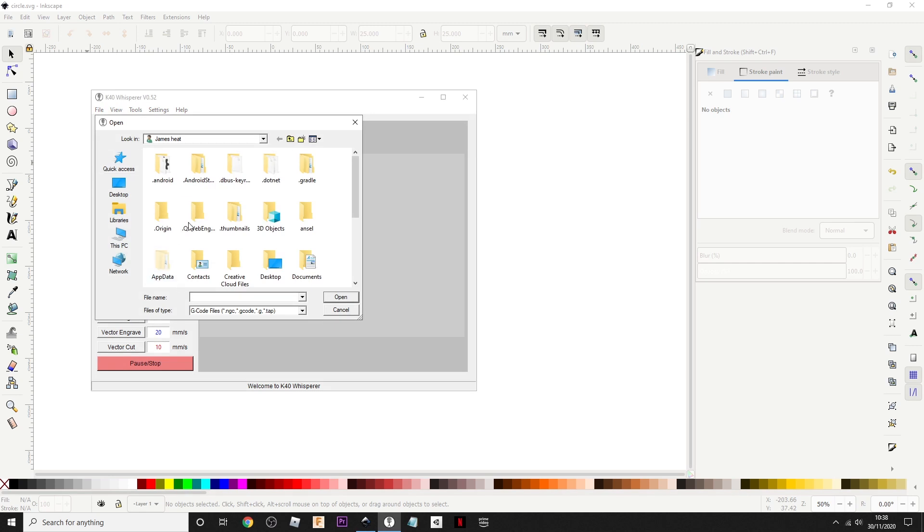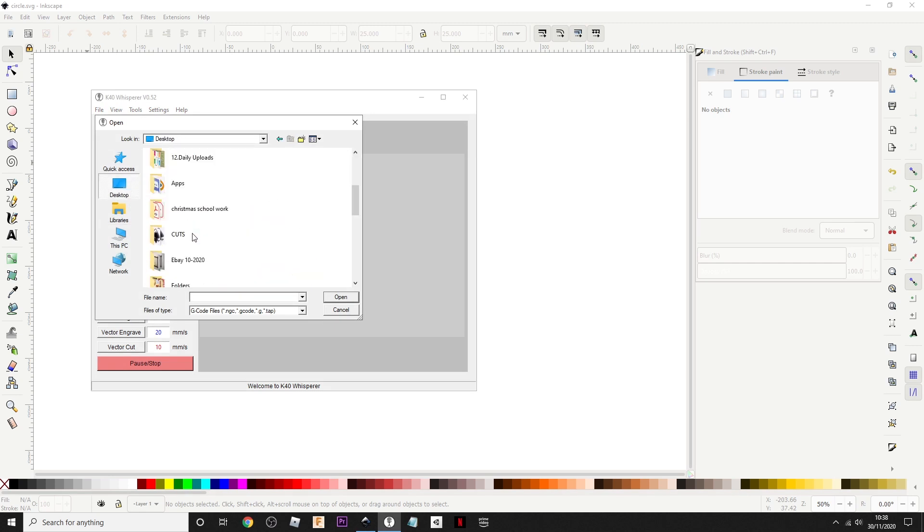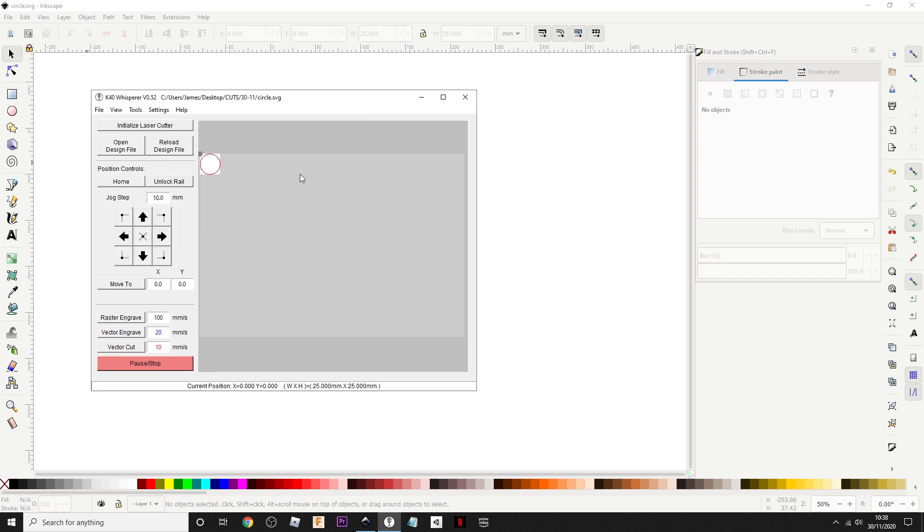Okay, let's have a look. I'm not sure if you get the same problems as I do, but I quite often find that K40 Whisperer opens up — about 40% of the time it will open up immediately, no problems. Other times it will just hang up and take 10 minutes and then it opens up, or it just goes unresponsive.